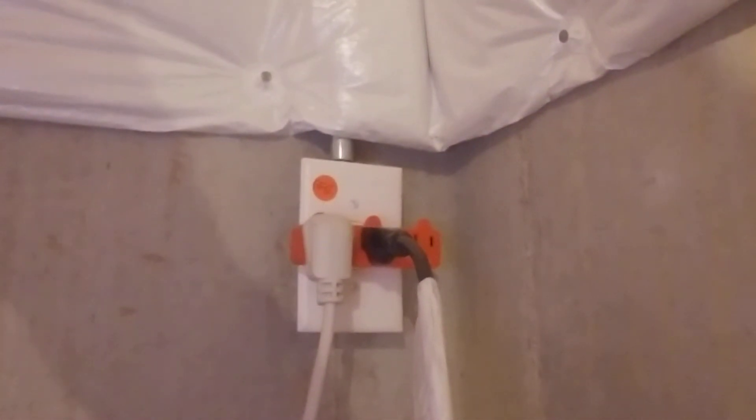This is Matt Hawley with Hawley Home Inspections. One of the fun questions we get asked about a lot during inspections is GFCI receptacles on sump pumps. A lot of municipalities will accept a single plug receptacle on a sump pump or an ejector pump and say that's okay. Right here we have a single plug on a sump pump.